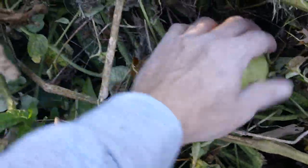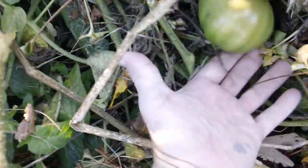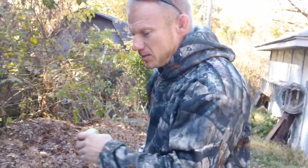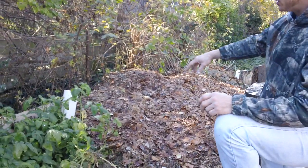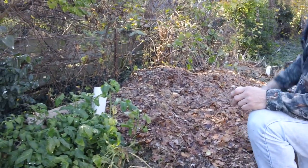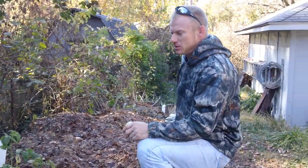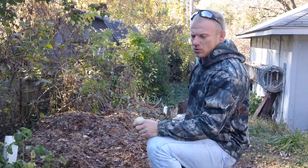We're just taking all the neighbor's leaves and we're going to fill it up and keep building this wall here and plant tomatoes and produce all through here. That tomato plant was like the first experiment on this - I just dug a spot out, put some potting soil, and that tomato plant got 11-12 feet tall. It was unbelievable. So the leaves work - they do a great job as compost.